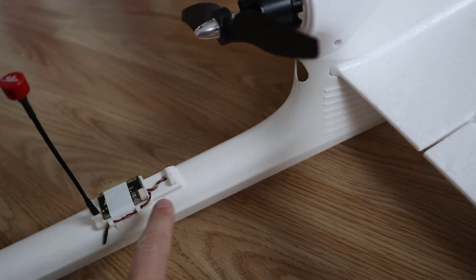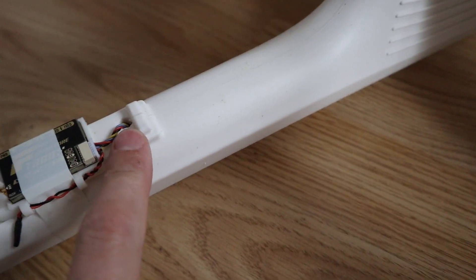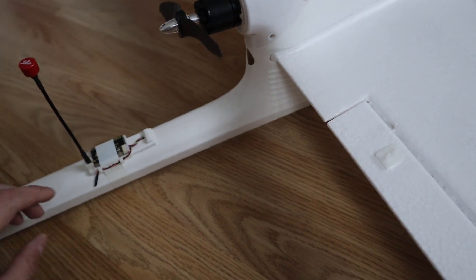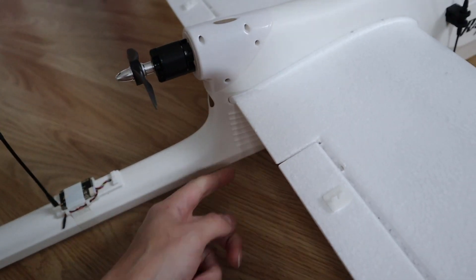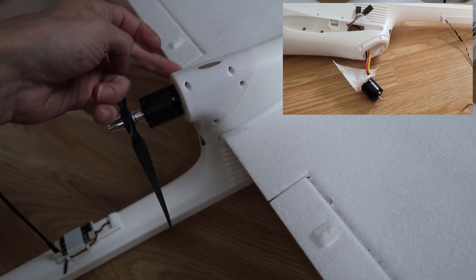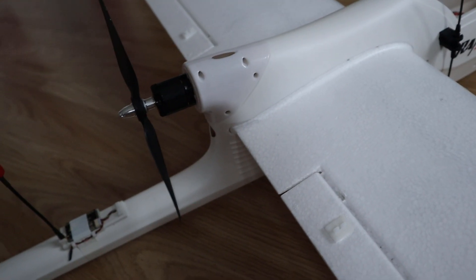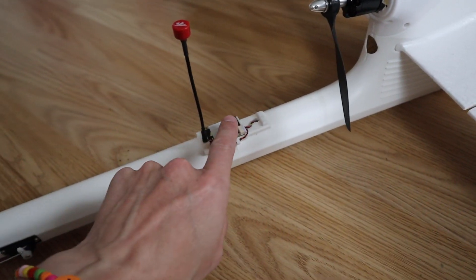To route the wires from the back down to the flight controller, the first thing I had to do was drill a small hole. I expected it to be really tricky to get the wires to go all the way down and then come up and through, but actually it wasn't too hard. I fed the wires in and then lifted the aircraft up so gravity pulled them down. Then I removed the motor mount — there are a couple of screws on one side and three on the other — which allowed me to reach in, grab the wires, pull them up and feed them through. So yeah, that turned out to be not too bad.